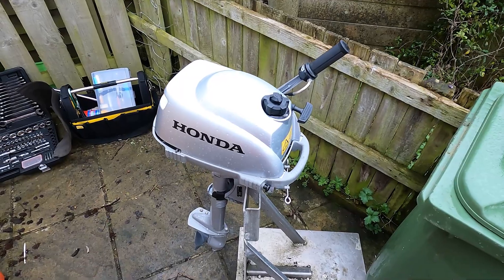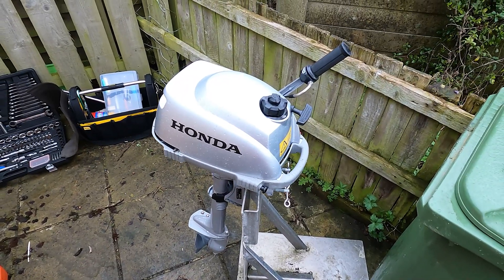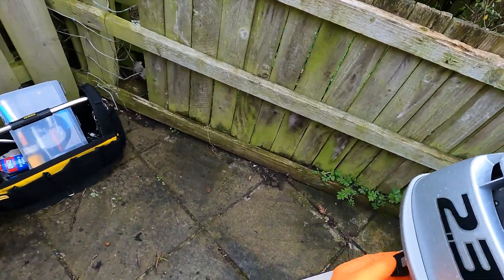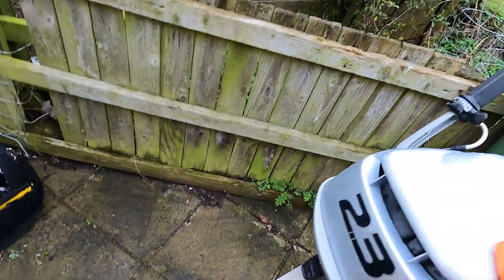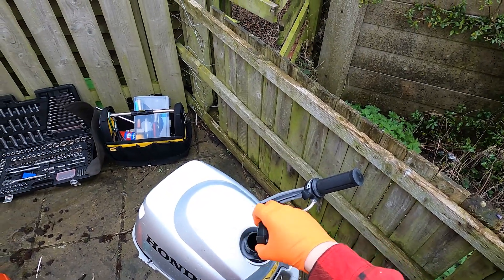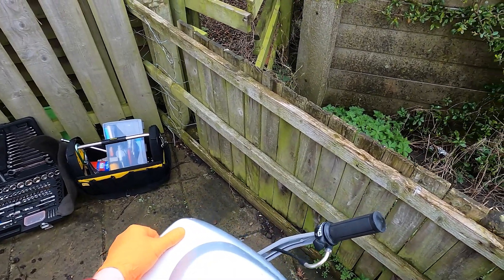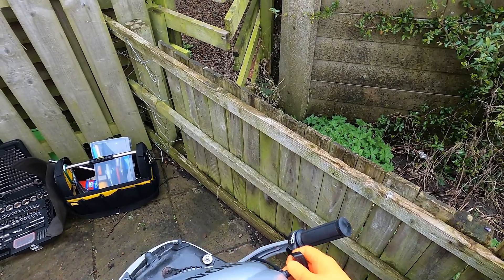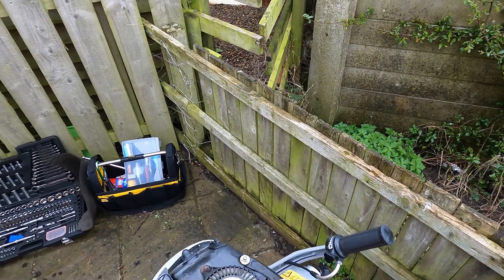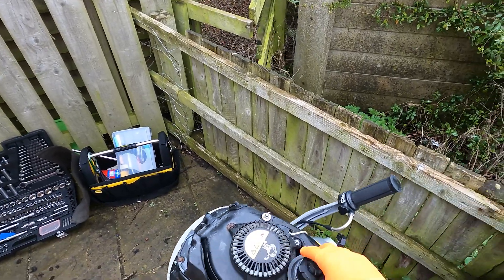The first thing I want to do is we're going to check for spark. To do that, I'm going to take this cowling off. As you can see, it's got a rubber clip there. We have to undo the fuel cap, and we can lift it up and over, pull a bit of the pull cord out. That's the cowling off.